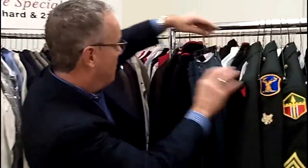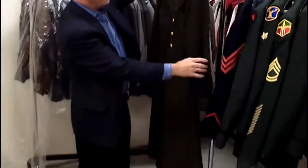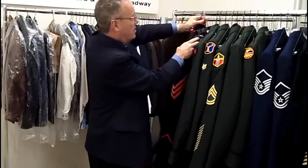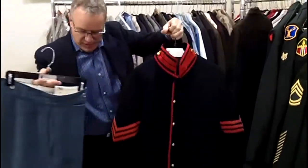In particular, I'd like to point out a couple of oldies that we've got here. This is a nurse's dress from World War II, still in very good condition, and we understand that this is a Civil War uniform, also in very good condition.